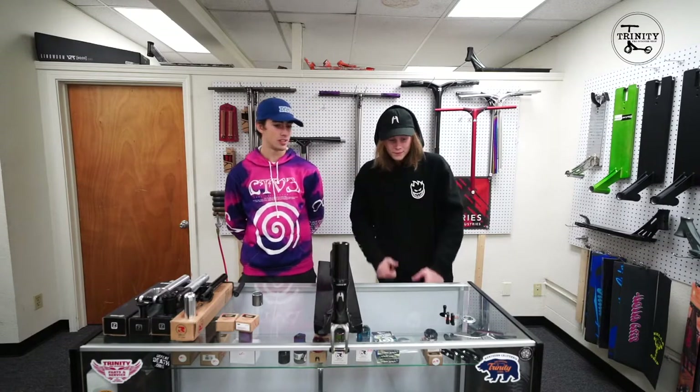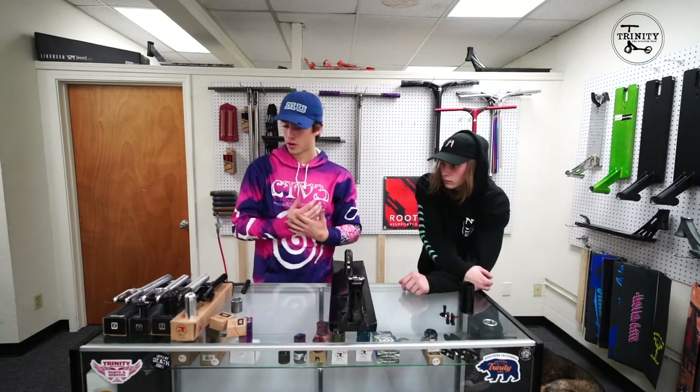What's up guys, I'm Evan Davis and I'm Eric Hoffman. Today we are going to make a video on what a compression system is. We are going to be going over the different types of forks and what to look for when building up a new scooter. So let's get right into it.